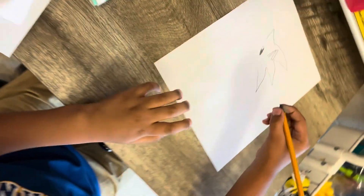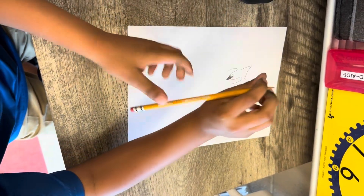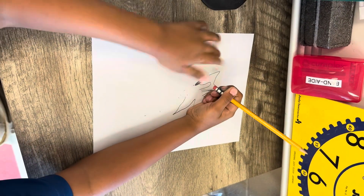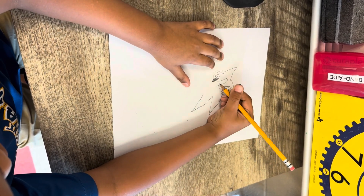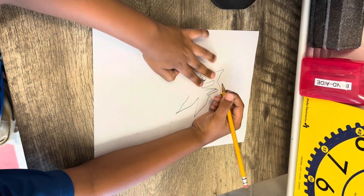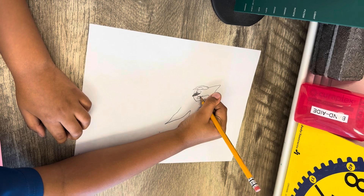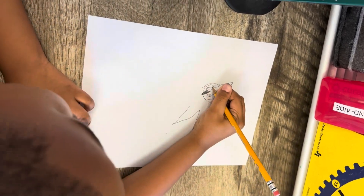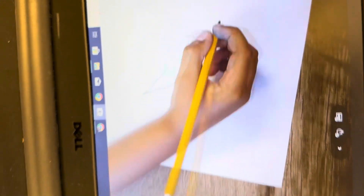Step four: we are going to draw the eyes. Let him draw, let him do this. Step five: we're going to draw the mouth.